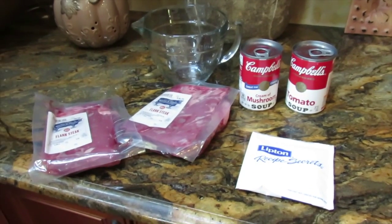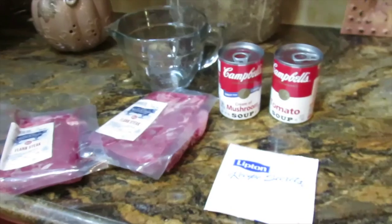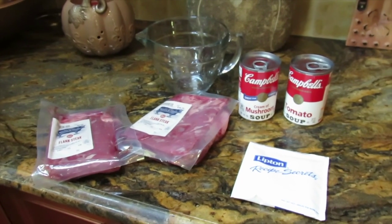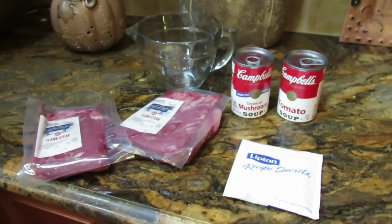I'm going to make this for dinner tonight — it's going in the crock pot. It's a meal that is so simple yet so good. I shared it with my friend Marta and she loved it, and thought maybe I should share it with you guys.